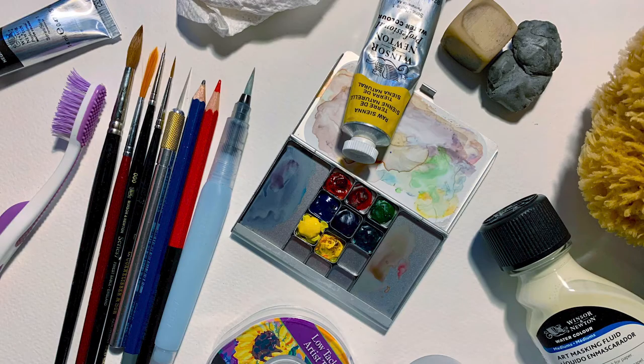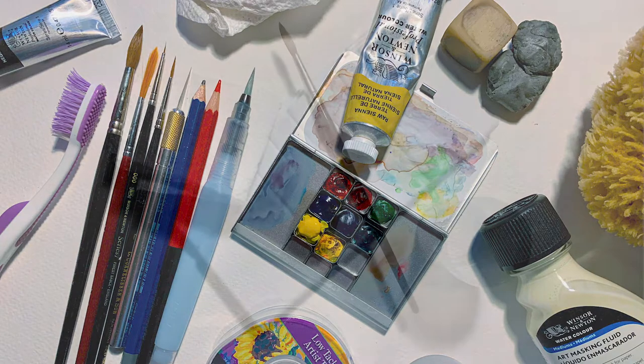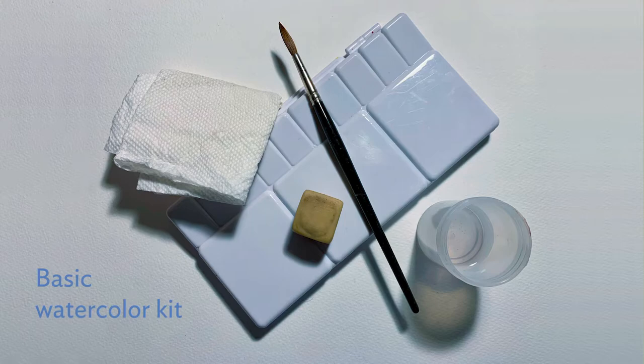For those of you who'd like to join me in painting with watercolors as we venture from location to location through Tony Foster's journey exploring beauty — watercolor diaries from the wild — this video will explain the basic watercolor materials that you'll need. In some of the demonstrations we'll be using additional, more specialized supplies, but for now a basic watercolor kit should be all that you need to get started.